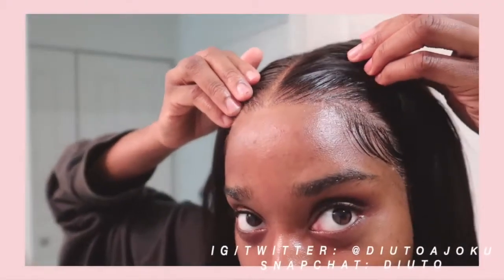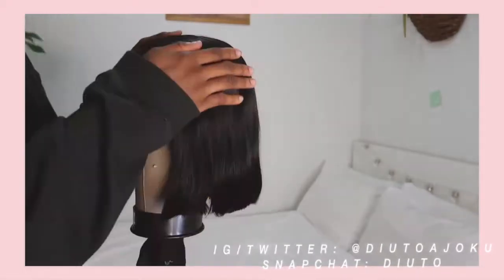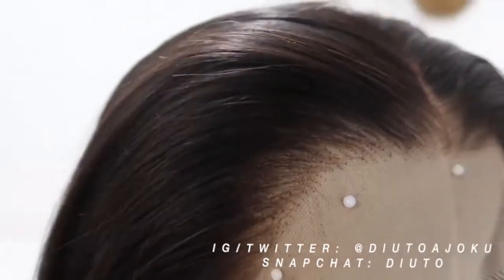Today we're going to be giving you guys a full, oh my gosh, full on hair tutorial and installation. So sit down, relax with a cup of tea and some biscuits, you know what I mean?